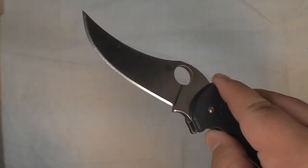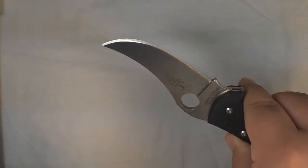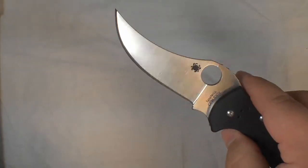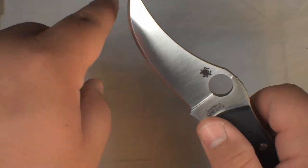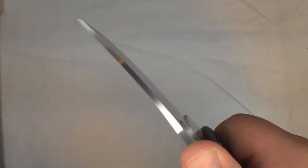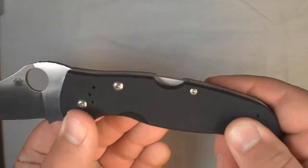I don't know how practical it's going to be — I don't think for EDC. I guess it's more for slashing, with that really deep belly there. Pretty weird jimping too; it's not like regular normal Spyderco jimping. But it is lockback.